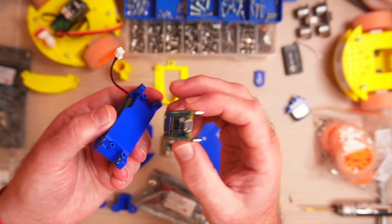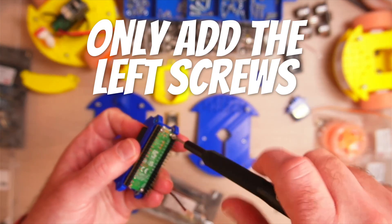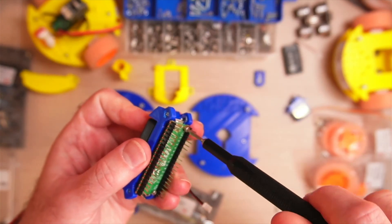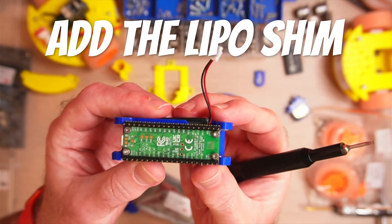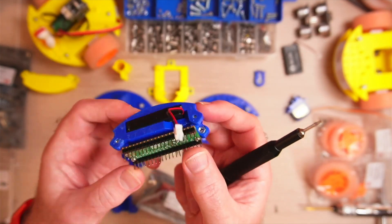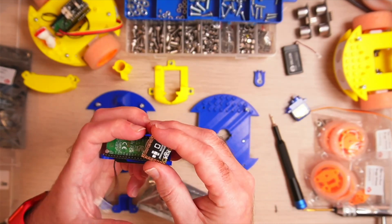So we're just going to screw this on. The reason I mention that is because when I very first did this I screwed all four screws down. This is why I'm saying only screw the left hand side — because if you screw these in and then you put the LiPo shim on top, which is the next step, you've actually put that underneath and you'll never be able to get that off once you've soldered it in place. Ask me how I know.